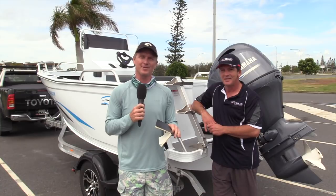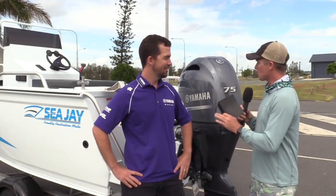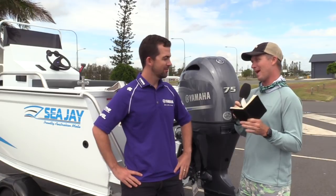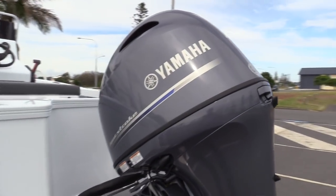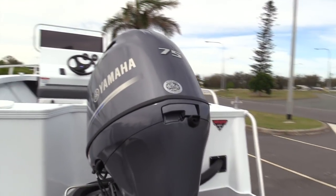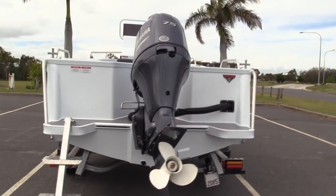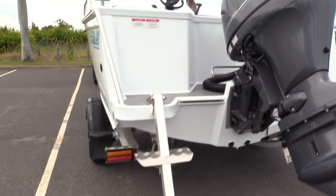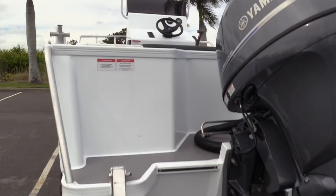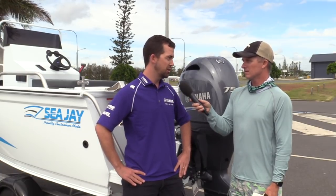It's a great-looking boat, a great-looking trailer, and it's powered by Yamaha's new F75. I've got Will Lee from Yamaha here to tell us all about it. Will, you were there when they released this new F75, and it filled a real gap in the market for Yamaha, didn't it? Yeah, absolutely — we're really excited about this engine Steve. It's a new 75 horsepower four-stroke. We've never had such a comprehensive lineup of four-stroke engines, and it puts us in great stead for the future.